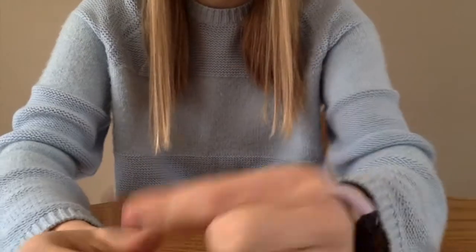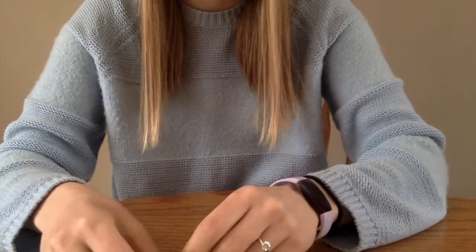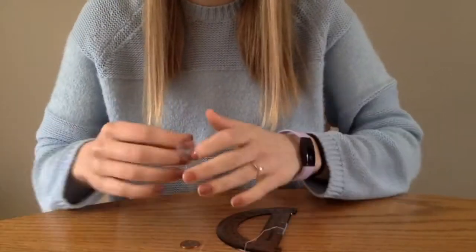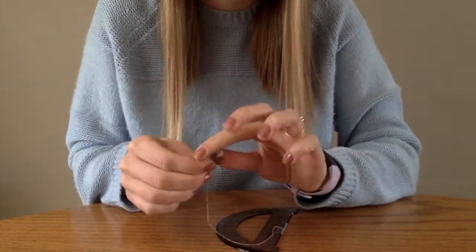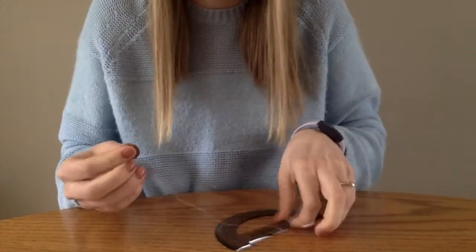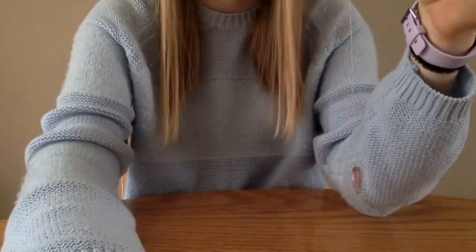Here's how you can do it with a penny or a nickel — the penny works better, but not everyone has one. Take the penny or nickel and tape it to the thread just like with the ping-pong ball, and there you go.